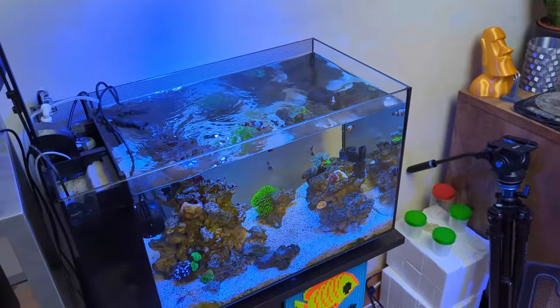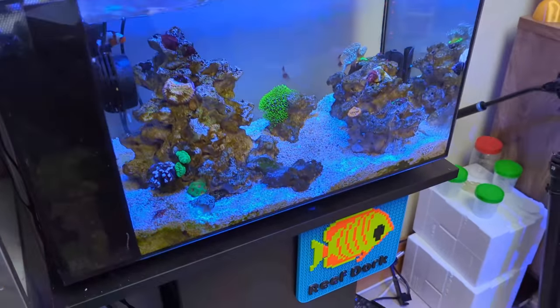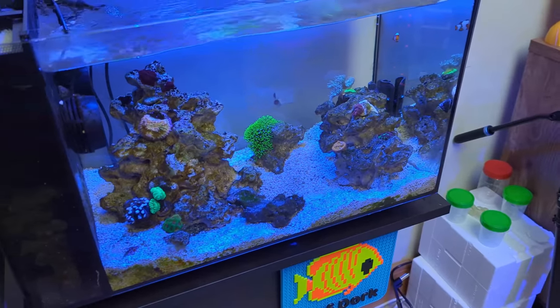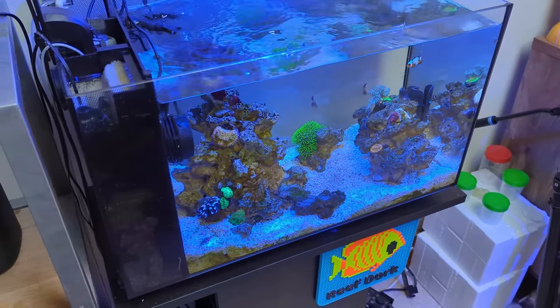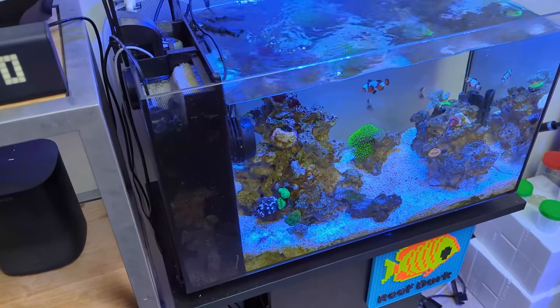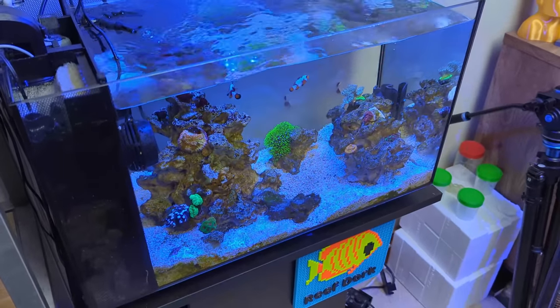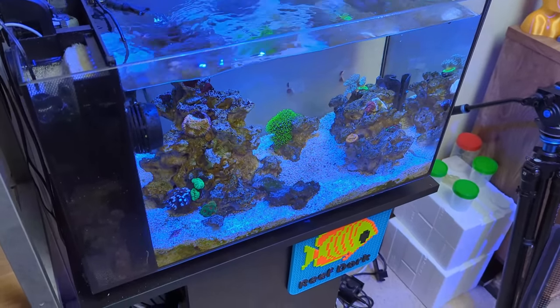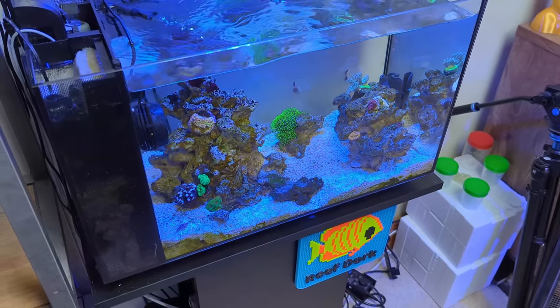I lose about a quarter of a litre per day to evaporation on this tank, and with seven or eight stony corals in there I hardly dose anything at all — 30 millilitres a day. I dose that overnight: 8pm is when it starts, 12pm midday the next day is when it finishes, and the dosing pump doses about three millilitres every hour.